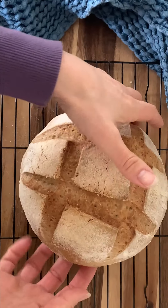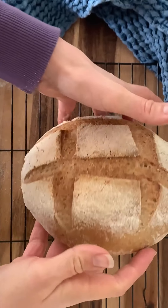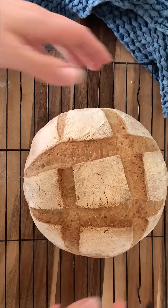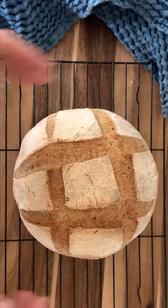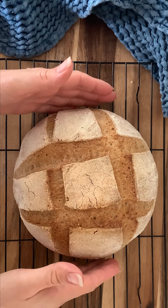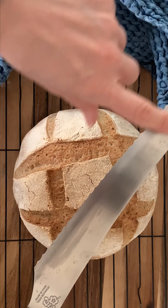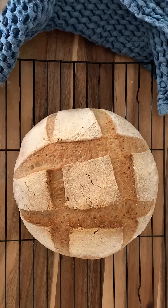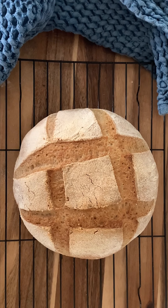Before it cools down — because the crust changes when it cools down — I want to show you the bottom. You can hear the sound; when it sounds hollow like that you know it's done. So if it doesn't give you that hollow sound when you tap on the bottom, pop it back in the oven for a little bit. If you cut into this dough right now, the problem is it's going to actually stick to your knife. You'll end up with a gummy film on your knife and then you'll know your loaf was undercooked. So I'm going to leave mine to rest until my kids get home from school this afternoon.